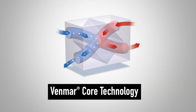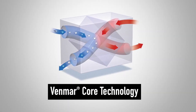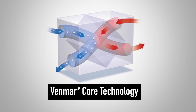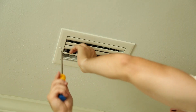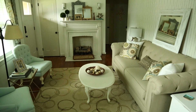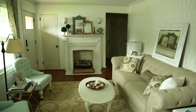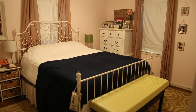Broan's exclusive Venmar core technology manages humidity and temperature as stale air from the home is mixed with fresh air from outside. Fresh air and exhaust vents can be installed in every room of your house or in select rooms. Bedrooms and living rooms are the most popular because that's where families spend most of their time.